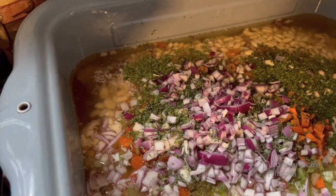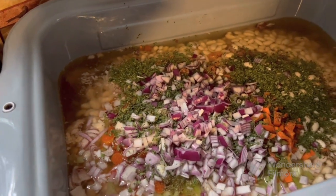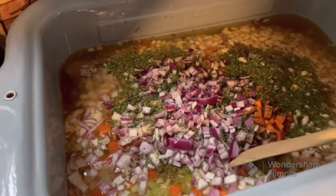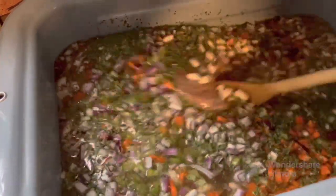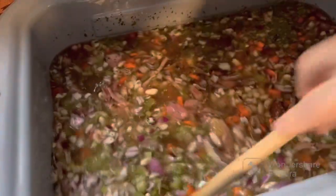All right, the onion's in. The parsley's in. Black pepper's in. No salt till the end because the ham has salt in it. Now we'll stir it around and we'll be adding some water for broth. And when we fry our bacon for breakfast, we'll save a few slices to throw in here.